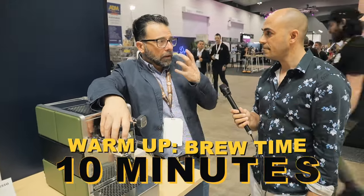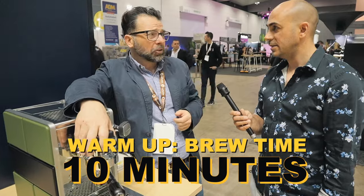In terms of time to brew and boil up, is it pretty quick? Yeah, pretty quick. You've got an active 200-watt heating cartridge in the group, so everything heats up quite well — about 15 minutes or so.